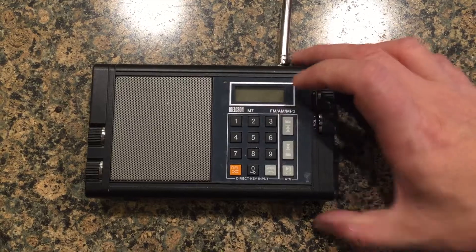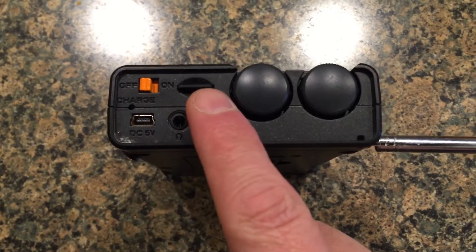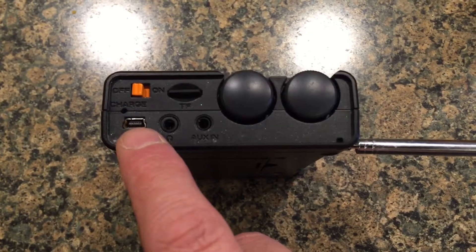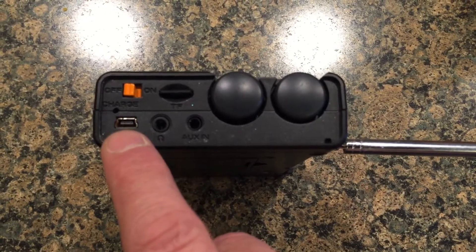If you look at the side here, you've got your on/off switch, SD card slot, and of course your volume and tuning knobs. This is the USB charge port — it uses a standard USB cable. I believe this is the mini cable, not the micro, but I can't remember the terminology.